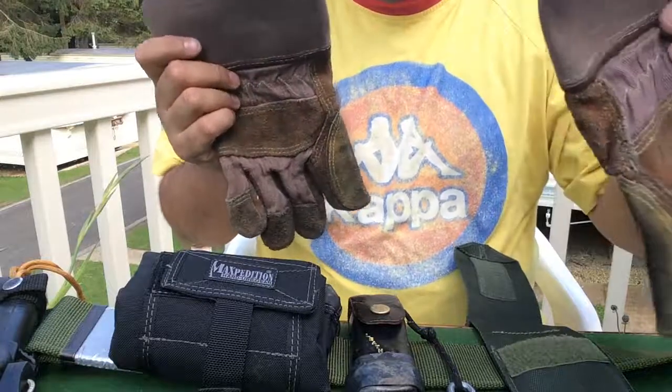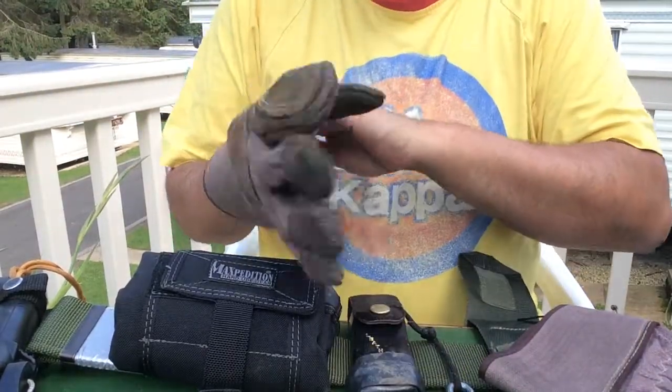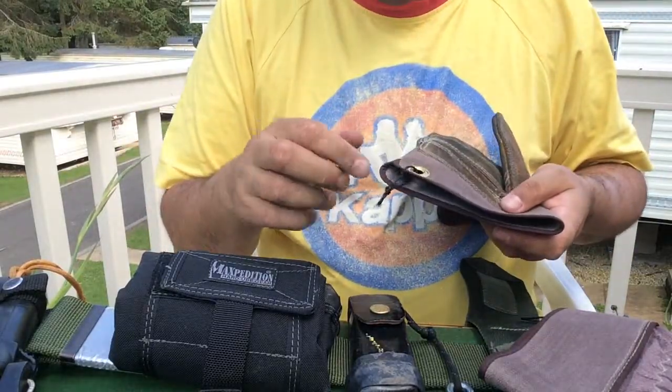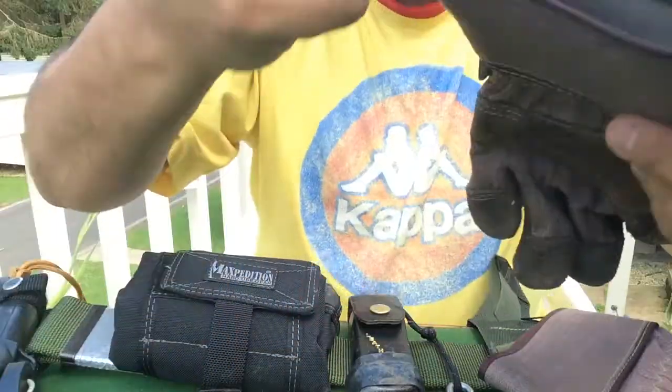My Gorilla gloves I use here for grabbing my hot pots and things off the fire — perfect for it. I've just got some little bits of bank line. As I said, it's a triple braid — there's the triple braid.